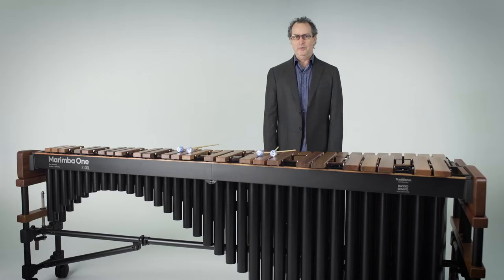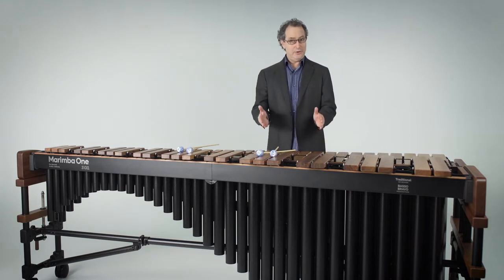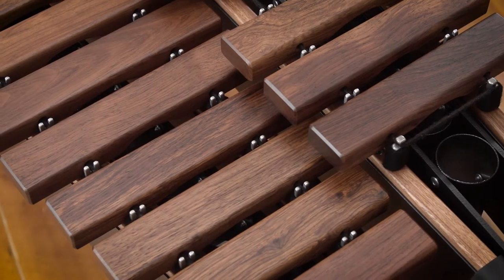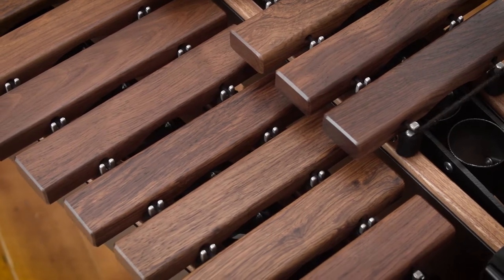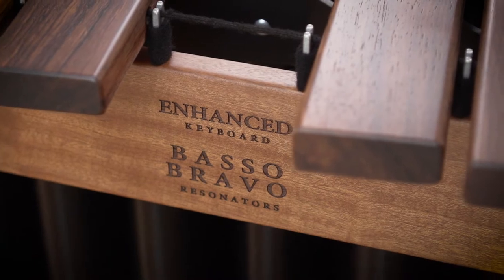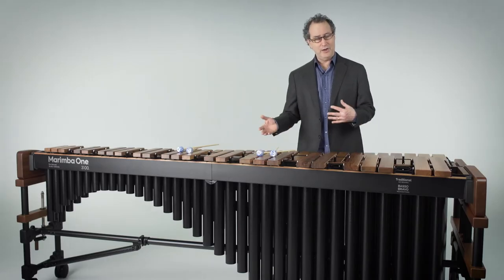My name is Ron Samuels from Marimba One, and I'm here to discuss our 3100 series 5-octave and 5.5-octave Marimbas. These Marimbas will be built for you with six possible different acoustic configurations. We have two different resonator options: our classic resonators and our Basso Bravo resonators, and you can combine those with any of our three different keyboard voicings.